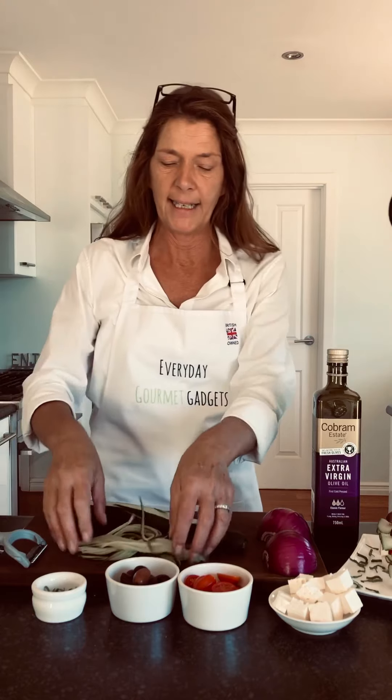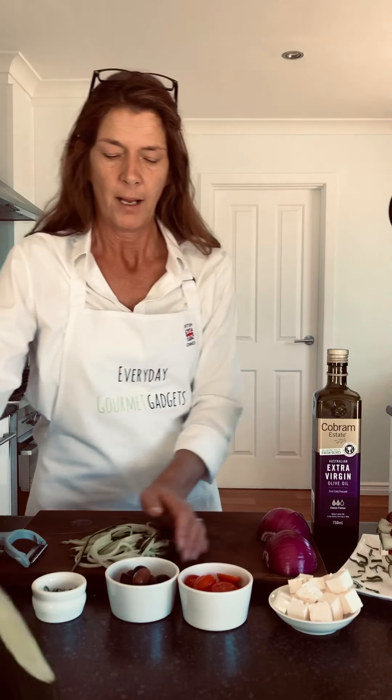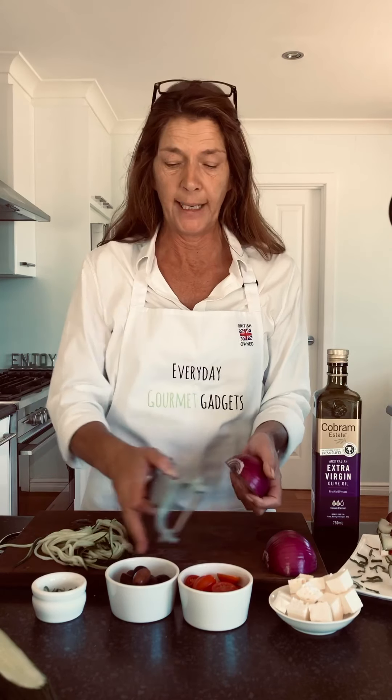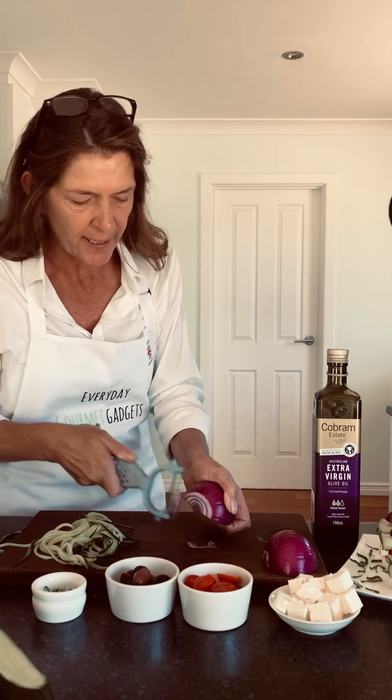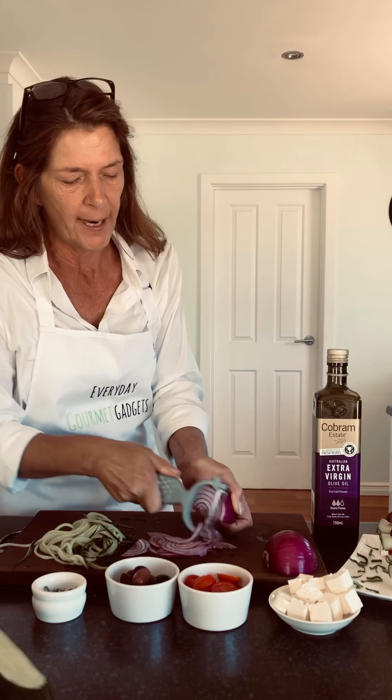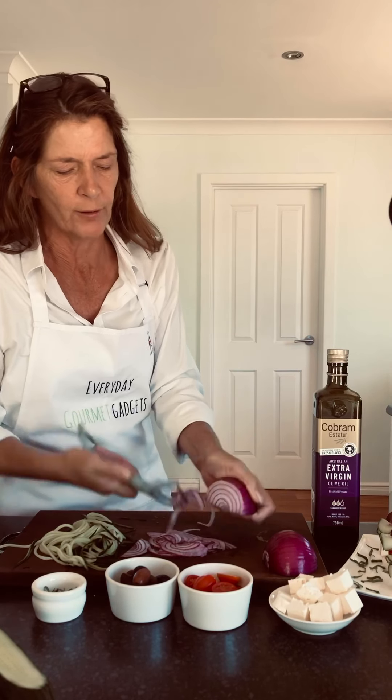It's so quick and easy, even just for one or two people. There we have julienne cucumber. I'm also going to shred a bit of red onion — using the peeling end now to just shave a bit of red onion. I love it like this raw, and it's nice and fine. You'd really struggle to get it like that with a knife.